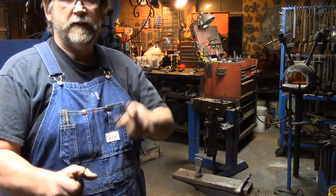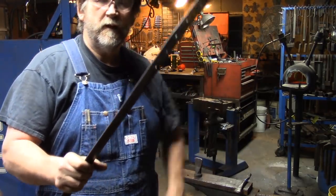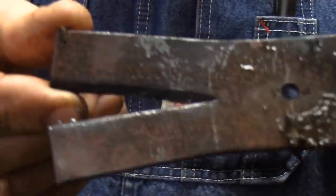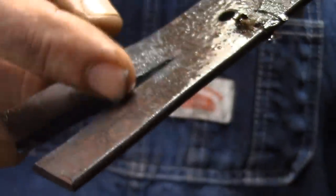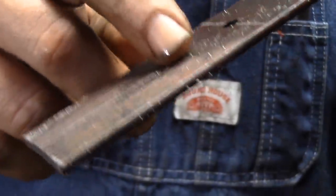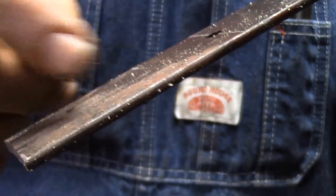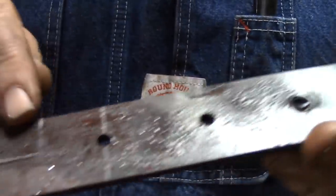Next we're going to go ahead and cut the other end on the bandsaw. So let's take a look at this — this is the end that we've slit, and you've got a real nice transition from your split up here. This is the end we just bandsaw cut — we don't have a real nice transition. So what I try to do after I get done cutting it is I heat it up and I take a chisel and just make a divot there so we've got the nice transition that we've got on the split end. And we're going to do that right there.